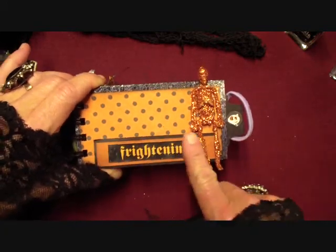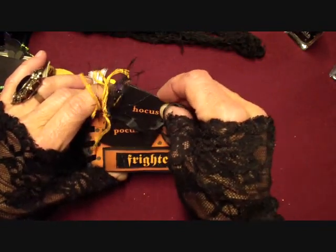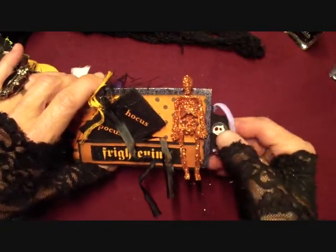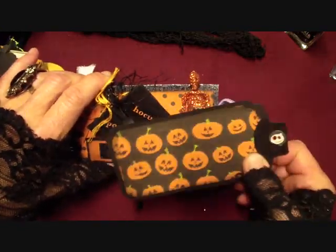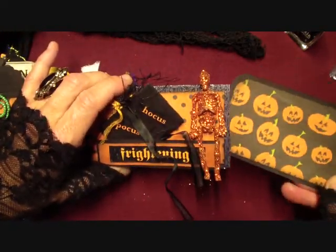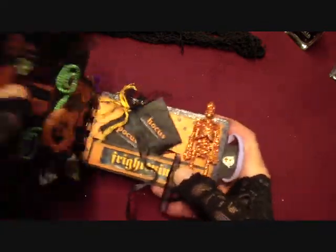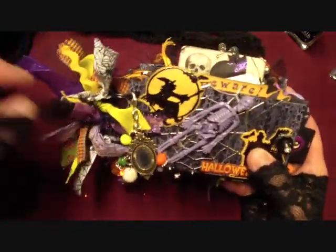I popped this up here and put a sticker and popped it up, so it kind of makes like a little pocket. And then there's the last pull out in here and it matches the paper over here. So there you go - there's my Halloween TP mini album. I hope you like it, I really like the way it turned out. It's just fun, one of those fun things to do. Let me know what you think.